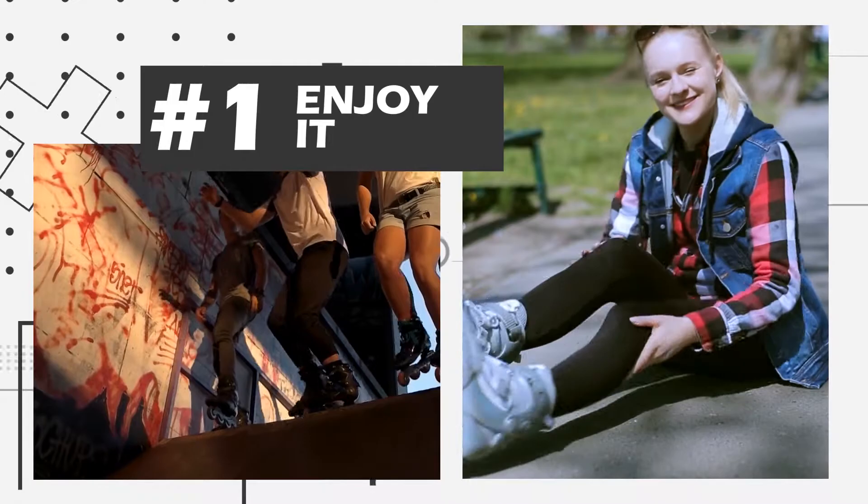I guess I'm a content creator now, so here goes nothing. Lately I've had people ask me for beginner tips, which has got me thinking, what do I wish I knew when I was learning how to skate? So I made a list. Disclaimer, this is advice for younger me and may not necessarily apply to you, or may just make you think differently, and that's fine. Take what you will and don't what you don't.